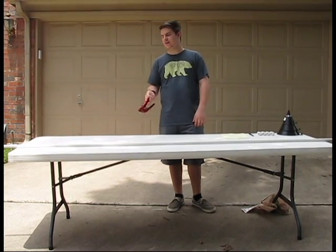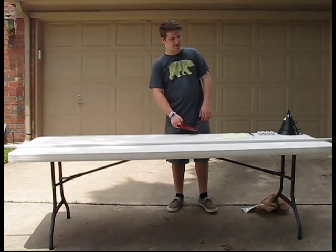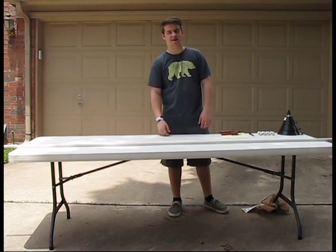Hi, I'm Eric, and I'm going to be making a PVC trumpet today.